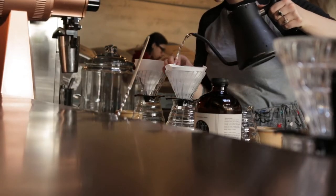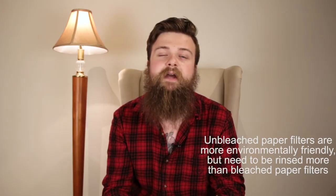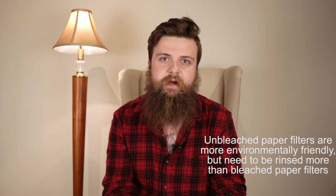Fabric filters are the most likely to add outside flavors to your coffee and because of this they must be cared for meticulously — for this reason they're the least popular choice in North America. Paper filters are the finest of the three, allowing no grinds or oils into the coffee, creating the crispest cup, and so long as they're rinsed out beforehand they will add no outside flavor. This, mixed with their disposability, has made them by far the most popular choice in North America.